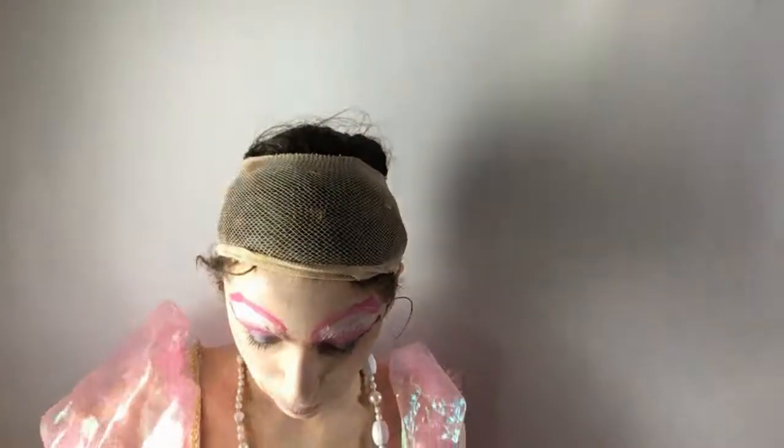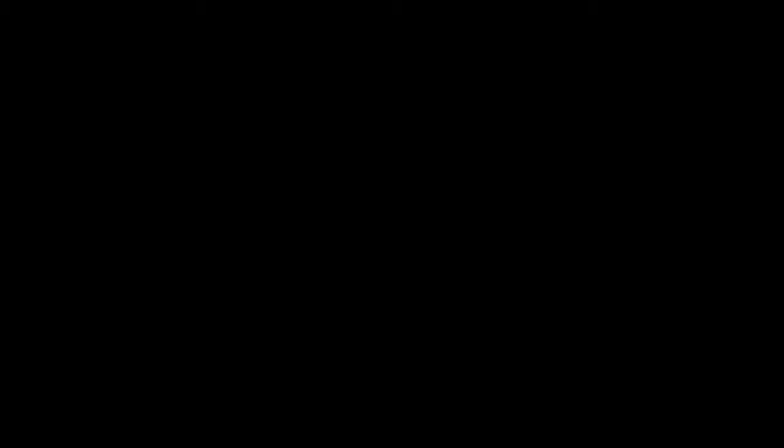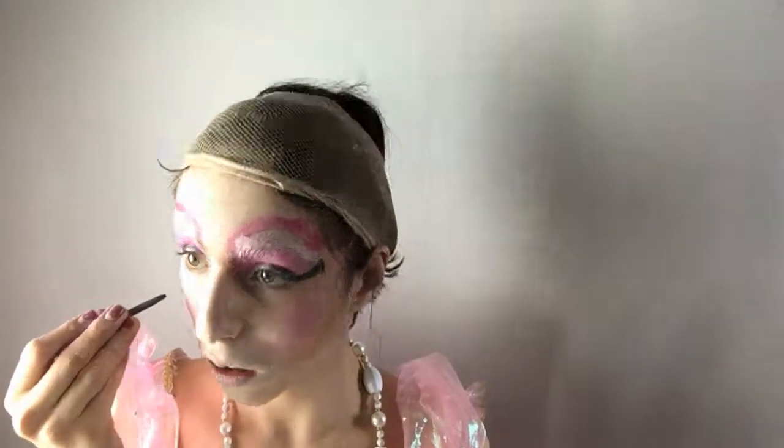Then I'm taking two MAC blushes and using those to apply some blush — or, as in her times, rouge. That didn't turn out exactly how I wanted to, so I had to redo it. But hey, things happen. Now it's time for the famous beauty mark.